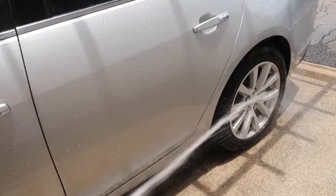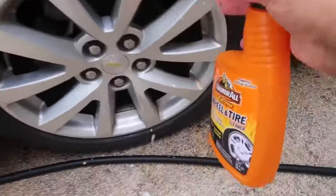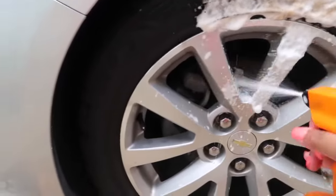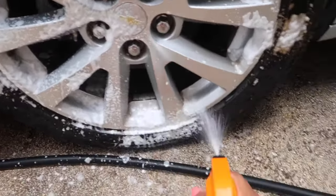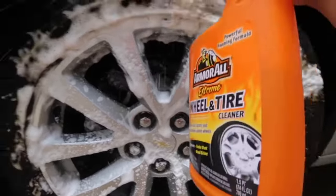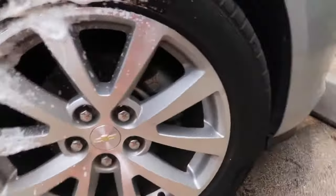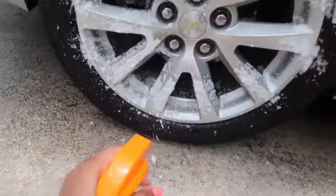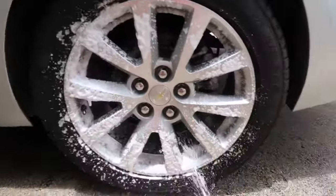After I'm finished soaping up my car, I'm going to rinse everything off. While my car is still wet, I'm going to go ahead and do my tires as well. I'm using the Armor All Wheel and Tire cleaner — this literally gets everything off your tires. If your tires are dirty, I really recommend it. It gets all the grime and can even get some rust off. After spraying all four tires, I let it sit and then used the same sponge to wipe it off and rinsed.